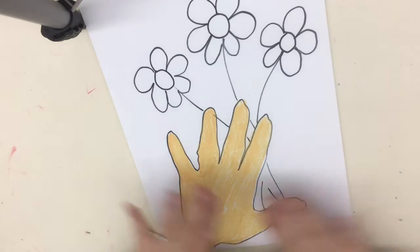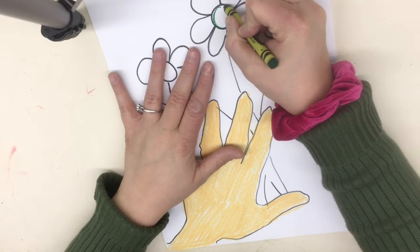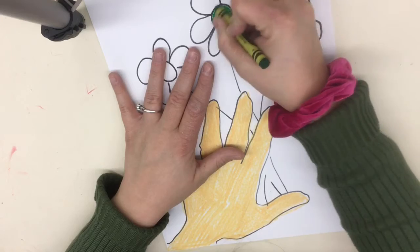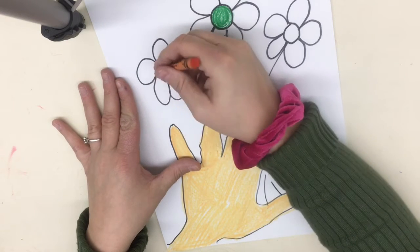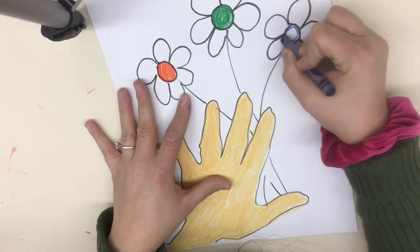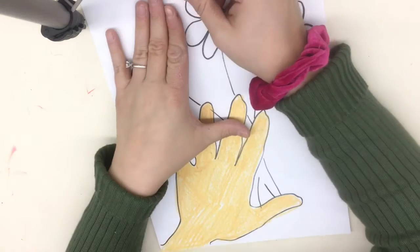Great, my friends. Notice I don't have any white areas showing through — that color is nice and vibrant. Now we're going to start to fill in our circles. I'm outlining the circle of my flower and filling it in. Outline the shape first — you can change the color for each center. Notice how the colors are nice and opaque.